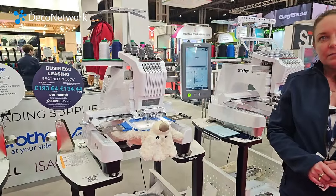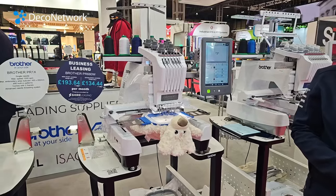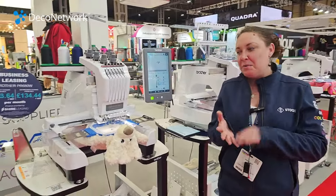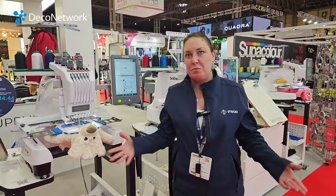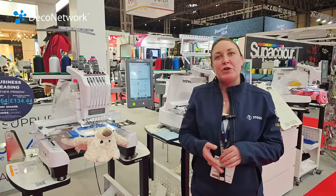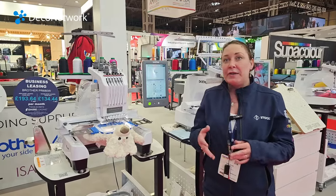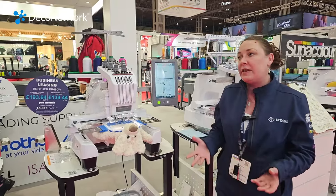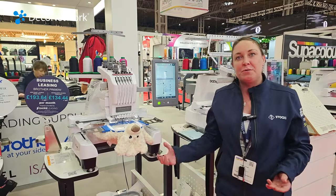Is this the most popular machine that you sell? Yes. And what's the typical kind of person that might buy it? It's anyone from printing businesses — a lot of people who do sublimation automatically get asked for embroidery, so it's the nature of the market. You also get people who do a lot of personalisation, especially with these bears, and personalisation for animals like dogs and horses. Some take them to craft fairs as well, so it's just such a universal machine.